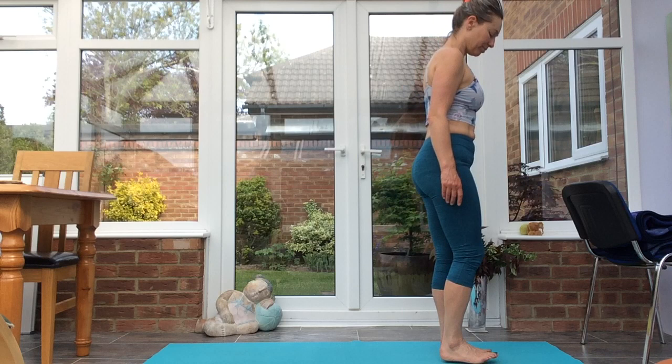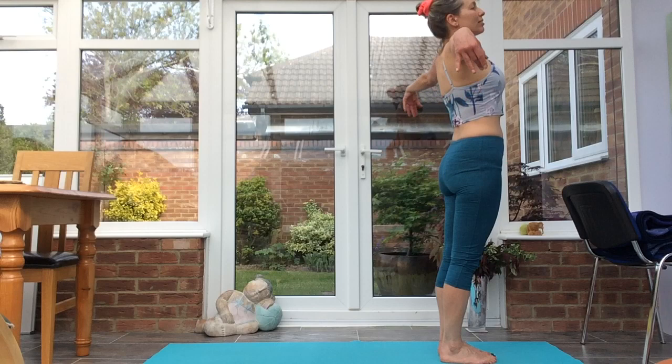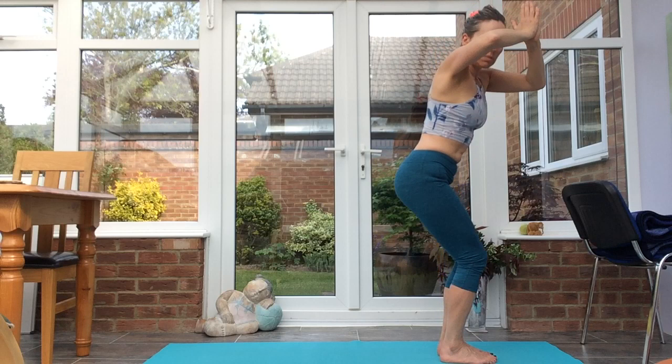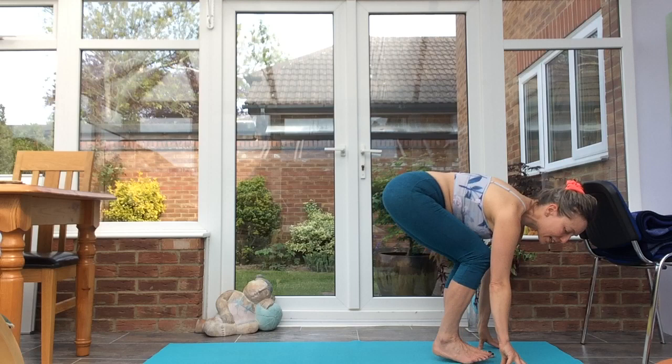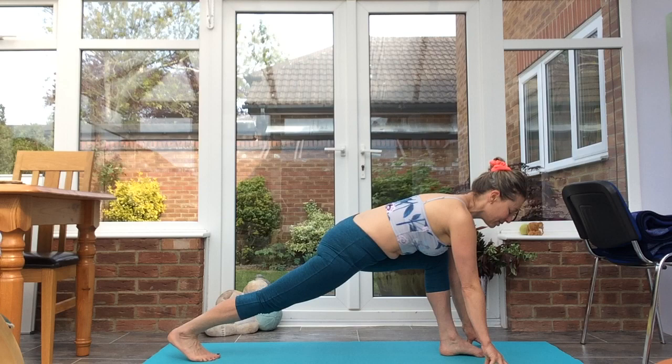Come to the top of your mat. Grounding the feet in Tadasana. Inhale, bring the palms together, exhale, sitting back, taking left elbow over right thigh into twisted chair — parivrtti utkatasana. Release the hands down to the mat, step back with the right leg into a lunge.